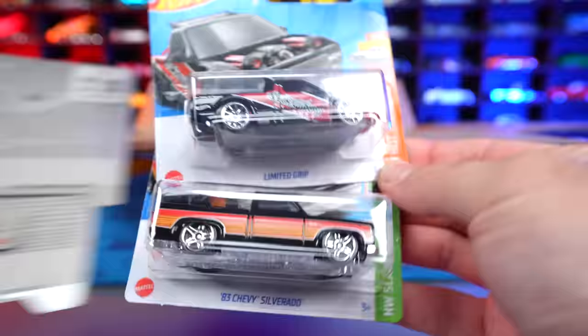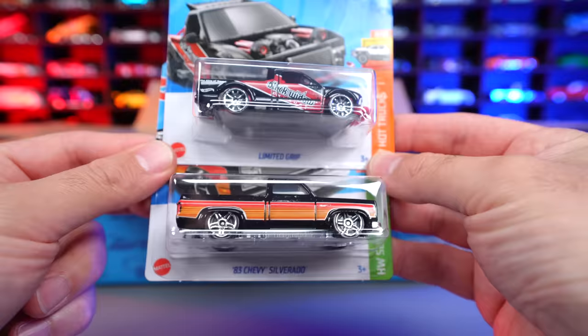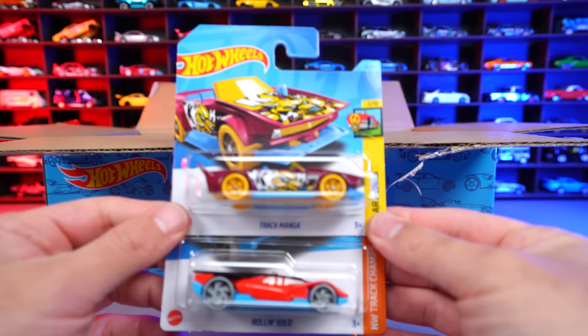We've got a couple of trucks: the Limited Grip, which is a Hot Wheels fantasy casting, followed by our 83 Chevy Silverado. Two cool looking trucks right there. And then I also pulled out a Track Manga as well as a Roland Solo. Some pretty cool fantasy cars.